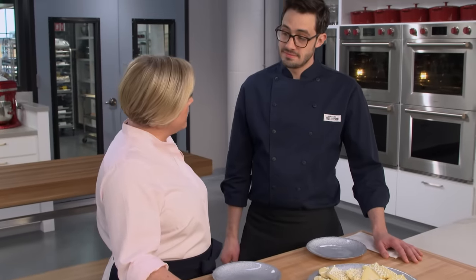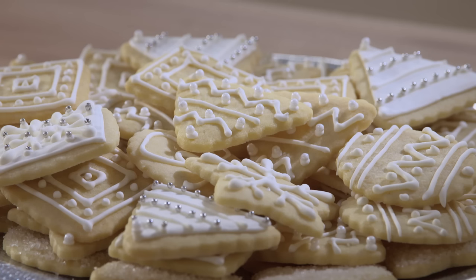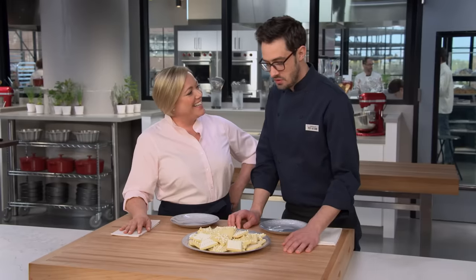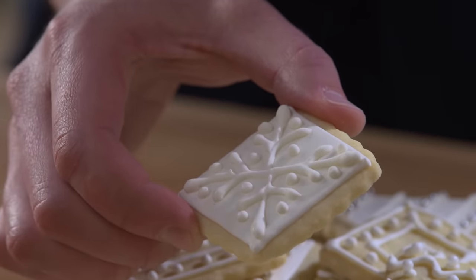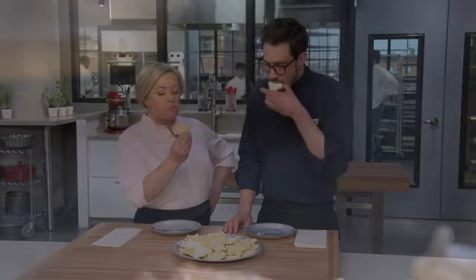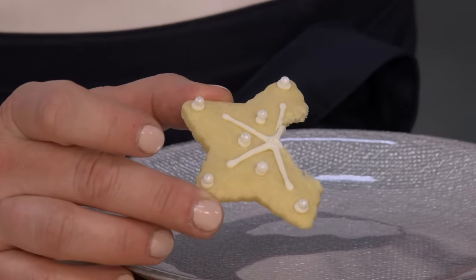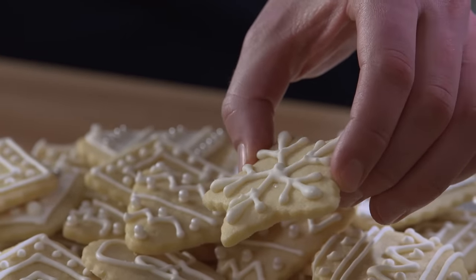These cookies look absolutely beautiful. The flooded one — let it dry and then go over the top with any design, and you get this nice height to it. Tasting one: it's buttery and light with a little bit of good chew in the middle but crisp on the outside. The cookie has great structure — it's nice and flat with good edges — but it still eats really, really nicely. Tender and crisp. These are delicious cookies.